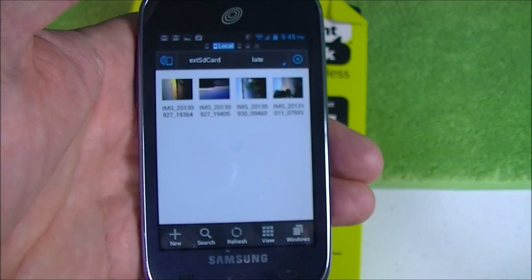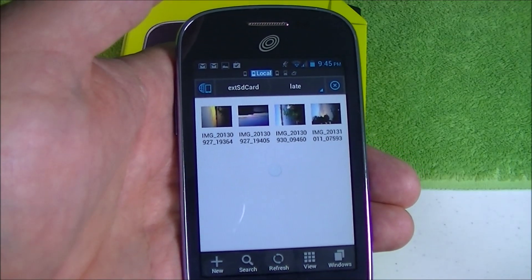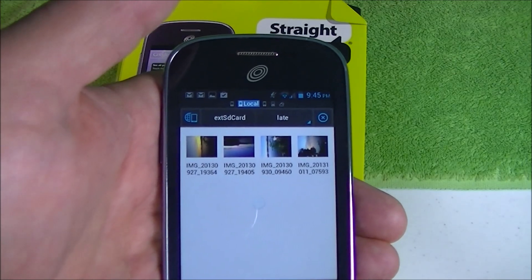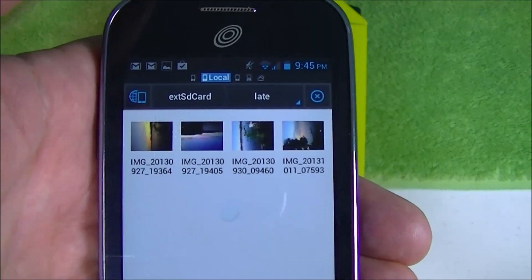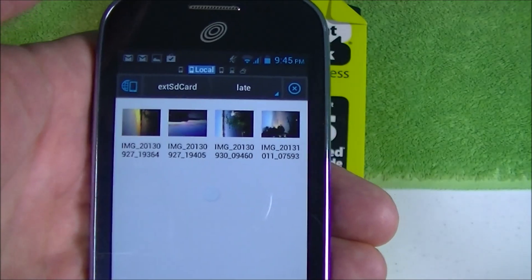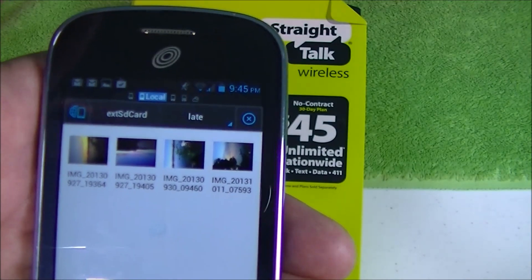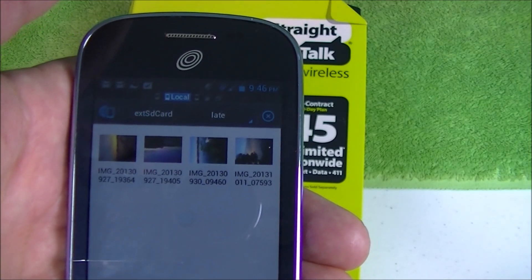So it's a small example, but that freed up so much memory on the internal memory by putting it over to the SD card. As you do that more and more, especially with videos, it frees up more and more space. It's real simple to use, the program is free, and it's called ES File Explorer — it's a file manager. That's what you need on this phone to be able to free up your memory and push stuff over onto your SD card. I hope this helps. Leave any questions in the comments and I'll do my best to make more videos and answer those. Thanks for tuning in, and we'll see you soon.